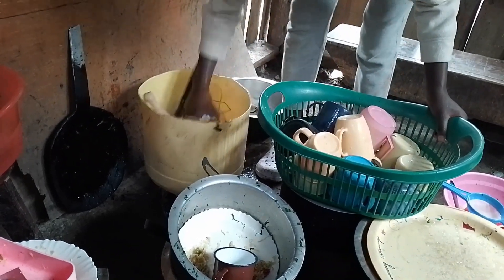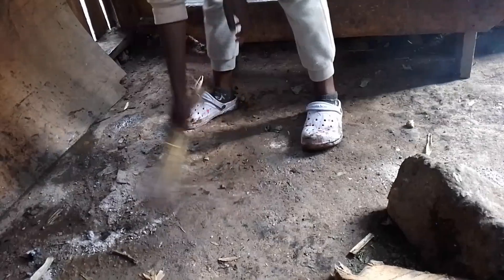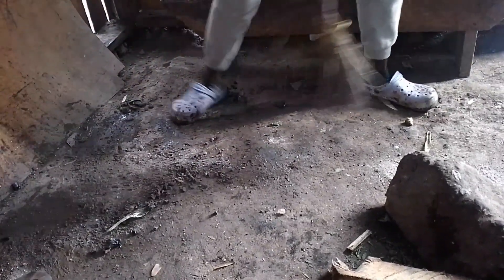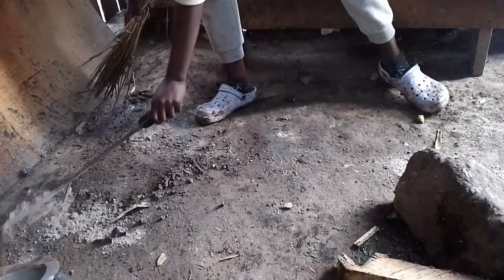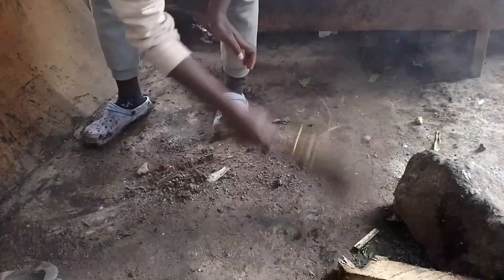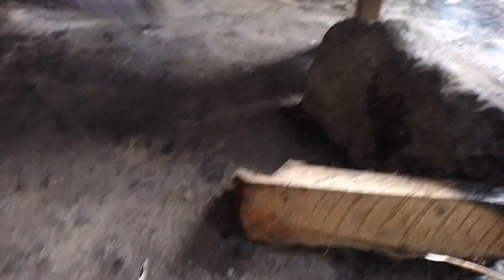After we have done all of that, this is the ash. After we have cooked, the ash in the cooking area is what we are going to pour on top of the water so that it can dry up. Then we will just sweep the kitchen and everything will be clean again. We will leave our kitchen clean. The kitchen is not cemented, that's why we pour ash on the water — so it won't be muddy. We sweep our kitchen so that it can be clean.